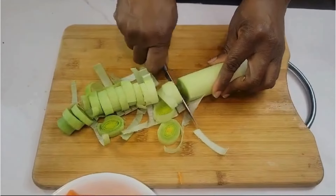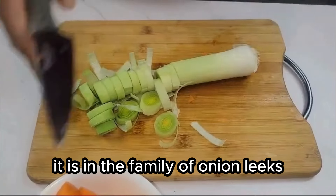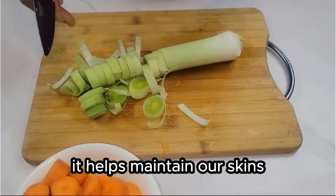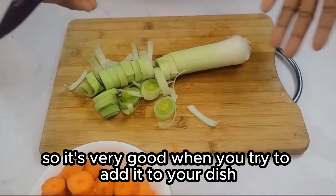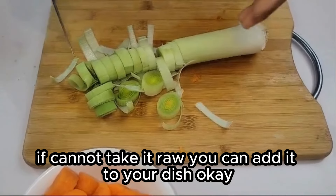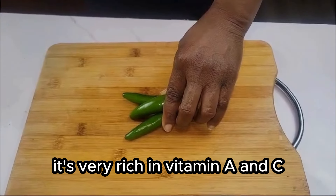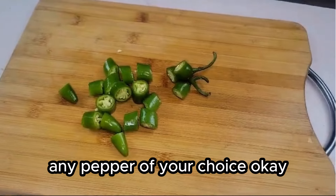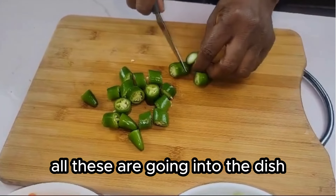As I'm cutting the leeks, I'll tell you the benefits of leeks. Leeks are in the family of onion and are very great in our dish — they help maintain our skin and also help with healthy teeth. Now we are going to cut our jalapeño. It's very rich in vitamins A and C, and also rich in potassium. You can use any pepper of your choice. All these are going into the dish.